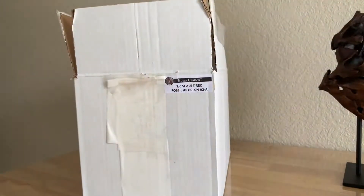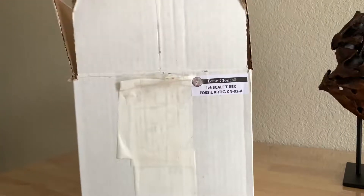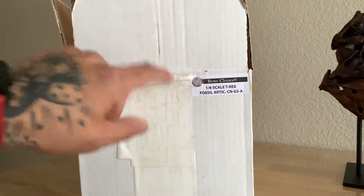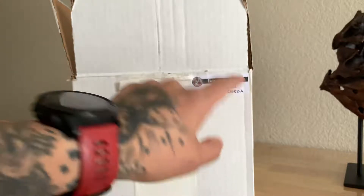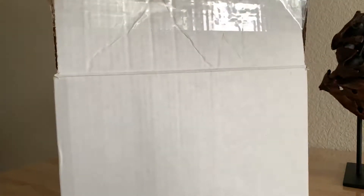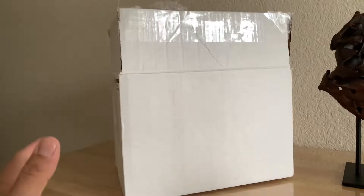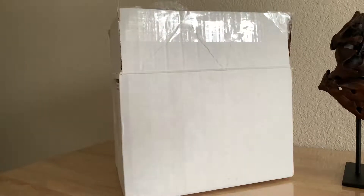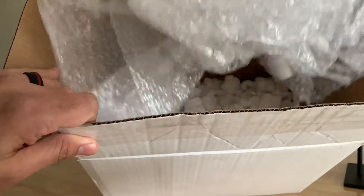They told me it was going to take two weeks to produce this skull. I'm very impatient so I didn't want to wait, so I called the Black Hills Institute and they happened to have one in stock. It came in a white box — Bone Clones 1/6th scale T-Rex fossil articulated, number CN-02-A. As you can see the size of the box it came in. However, this came inside of another box, a larger brown box that had more padding with a bunch of orange stickers that said 'this side up,' 'fragile,' 'handle with care.' So they packaged it very, very well. Inside there was also bubble wrap and plain packing peanuts.